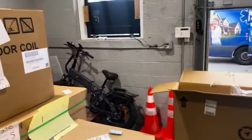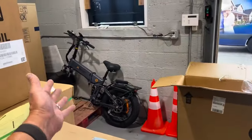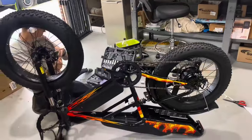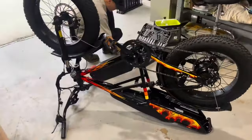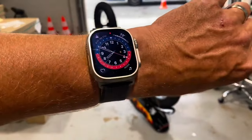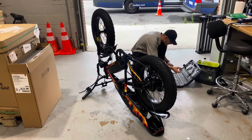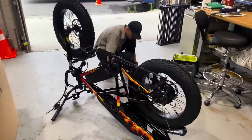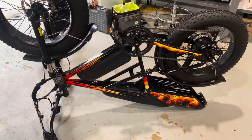This is a huge improvement over that model. This one is more of an off-road model, while the other is more of a commuter version for carrying groceries. The bike is fully assembled — 10 minutes to eight in the morning on Tuesday, July 9th, 2024. I gotta admit, I'm very impressed.